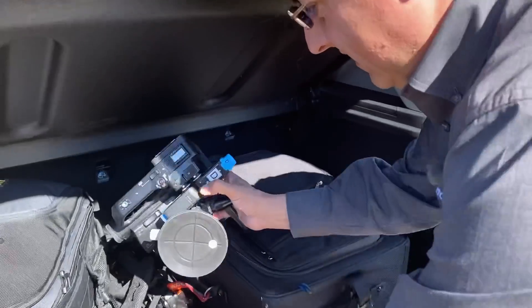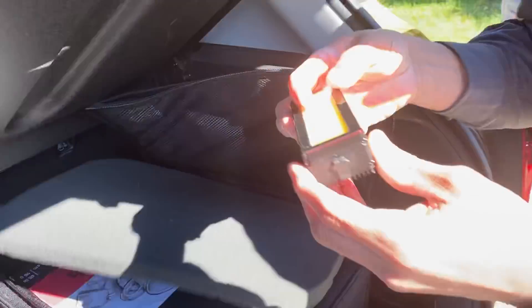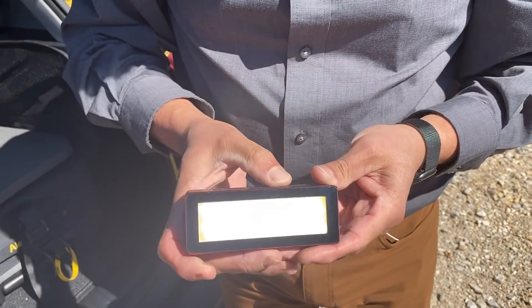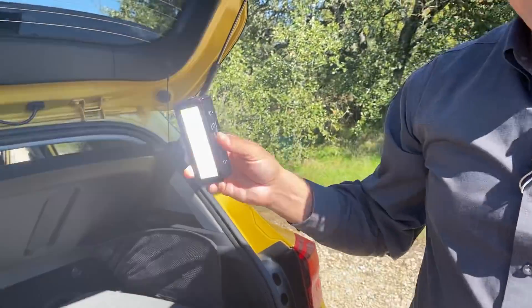The best light ever is this guy right here - it's an LED light. It's bright enough that it'll actually help fill light in if you're driving through shadows. You can use it in interior photography at the auto show. And it lasts like three hours, and it charges in 30 minutes using the USB-C port.